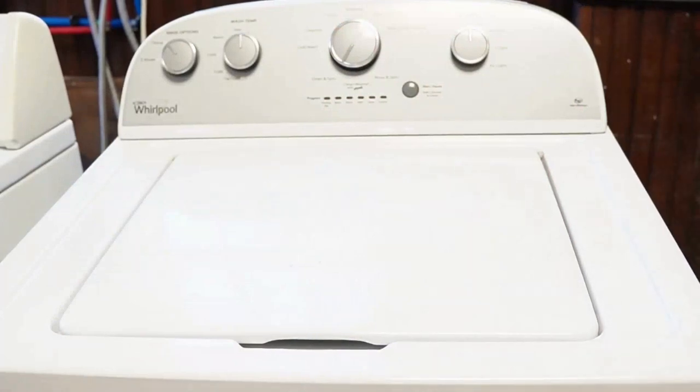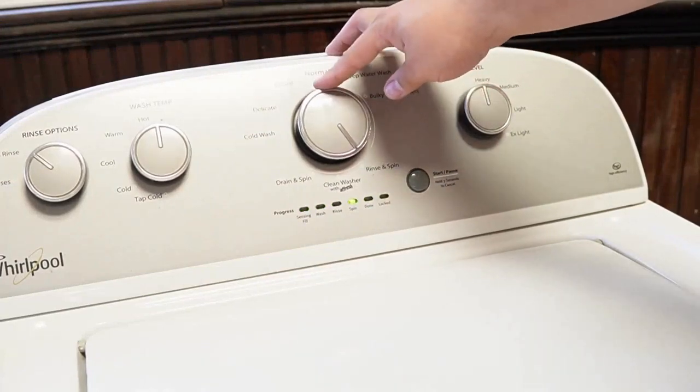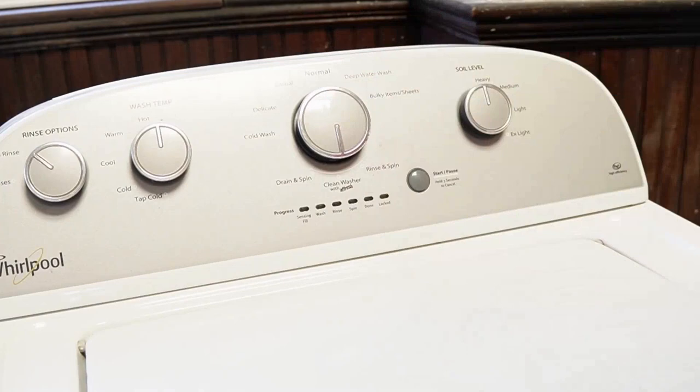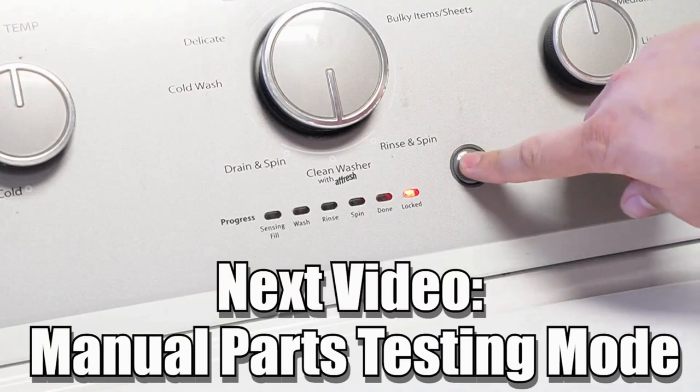Now, some other notes: there are many other modes and commands available on this style washing machine, and if you want to learn more, please make sure to click on the videos at the end screen to learn more about those hidden commands and features. Have a great day. Bye.